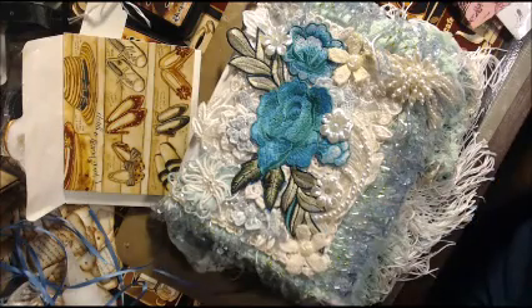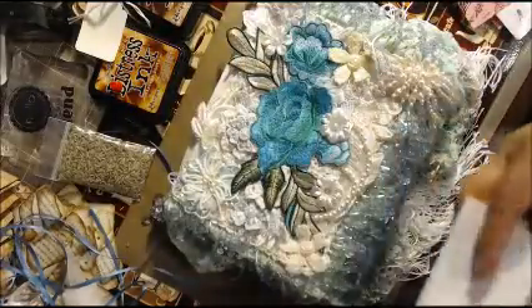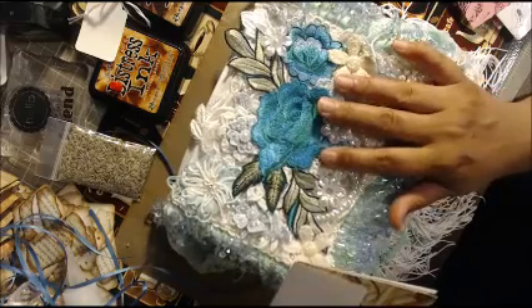Hi everybody, it's Therese. I just opened this package and lo and behold somebody was trying to call me — it kept ringing and ringing. I got this package in the mail today.